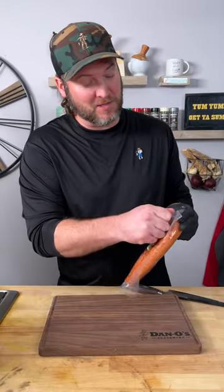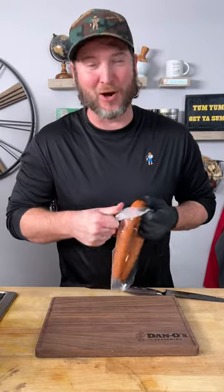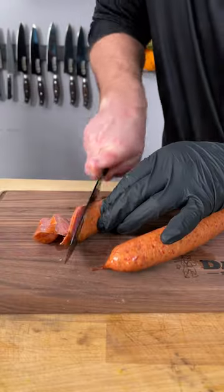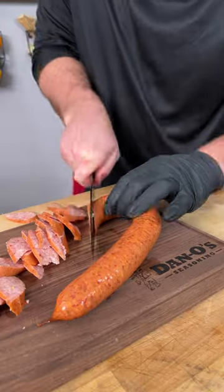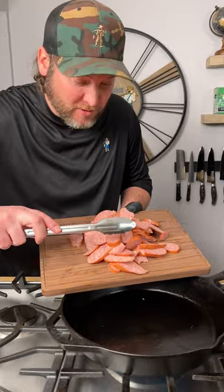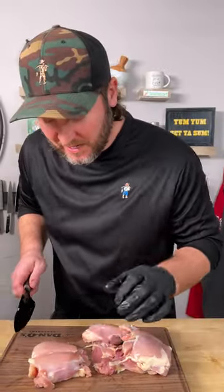I'm using some pre-packaged andouille — I know what you're gonna say, but I live in Kentucky, I don't have andouille farms around here. Cut it diagonally into nice long pieces. Then in a cast iron pan we're gonna cook up our andouille.